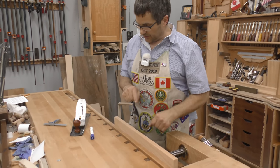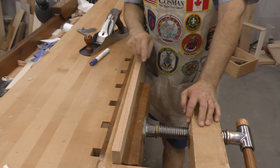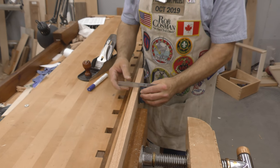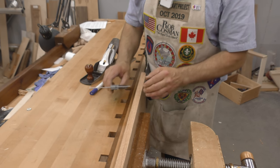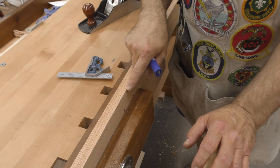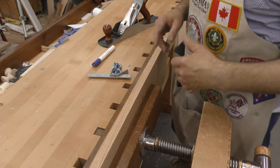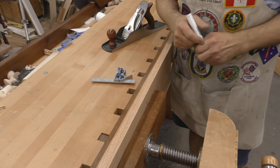Before we start this part, let me explain something. There are four conditions that we may have found that edge in. We may have found it square — shown by no light when you set your square on there and it doesn't rock. It could have been high on the outside. It could have been high on the inside, which it was. Or worse, it could have been twisted — meaning high on the inside on one end and high on the outside on the other end. We're going to show you how to deal with all of those. But the one we're going to tackle first is that it's high on the inside.